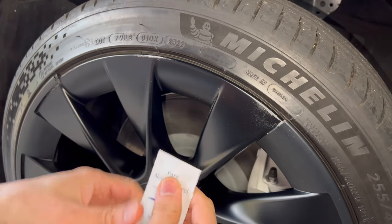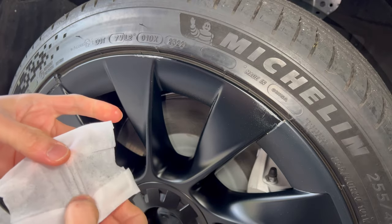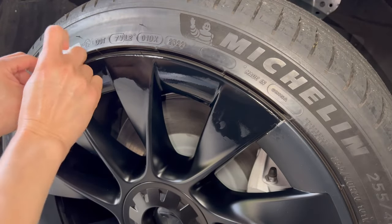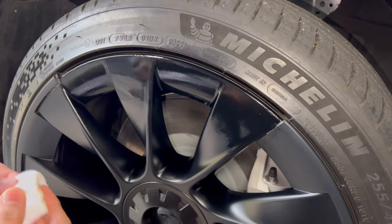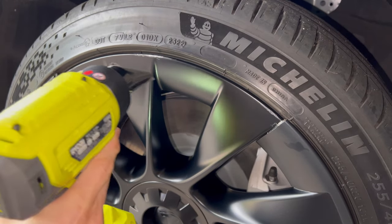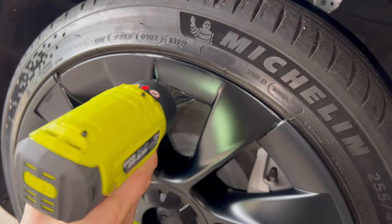I'm just going to open up one alcohol towel and give this a good wipe. If you're impatient or it's cold in your location, you might as well use a heat gun to speed up drying.